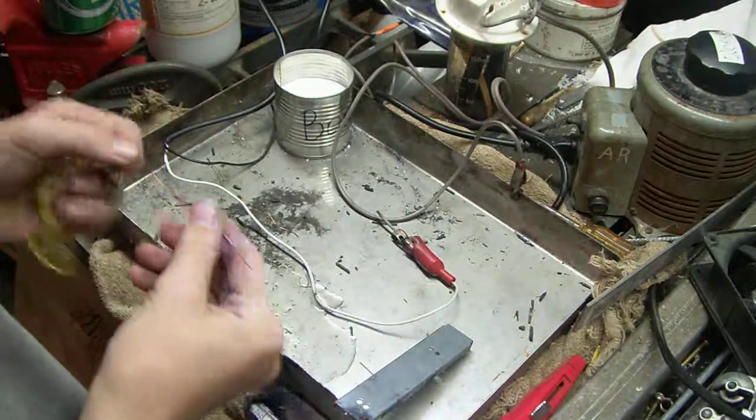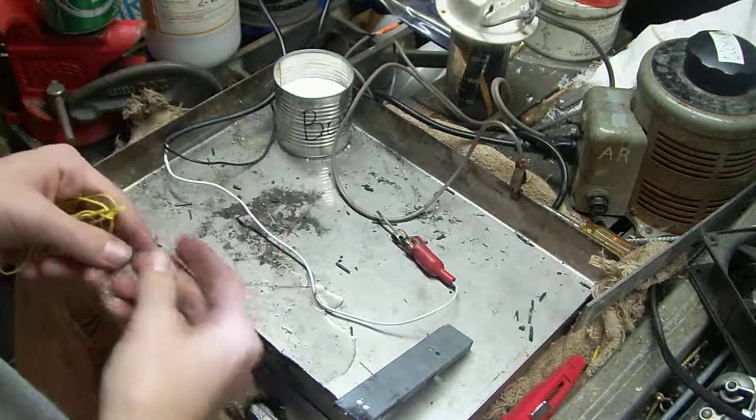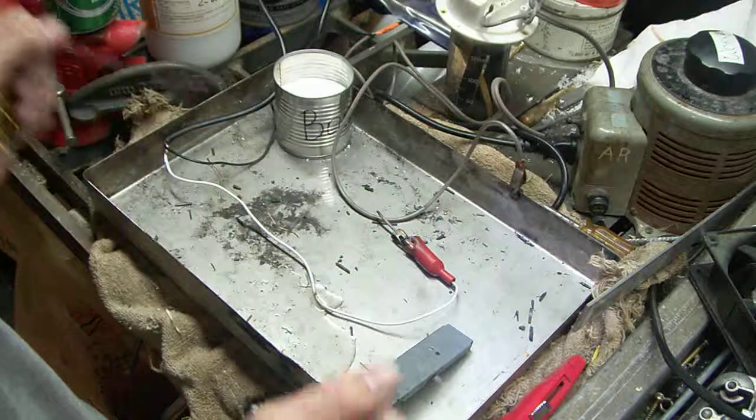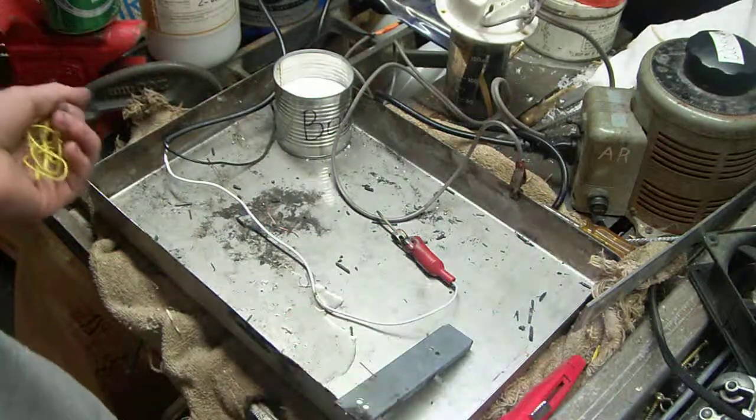My camera decided not to record more than 12 minutes of video, and I forgot to check, so I expired, and I'm not exactly sure where I left off. I know the thing just arced out, and I don't remember what I did before that, so I'll just go over it.